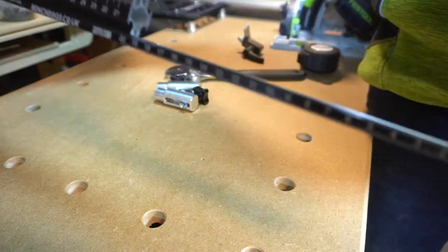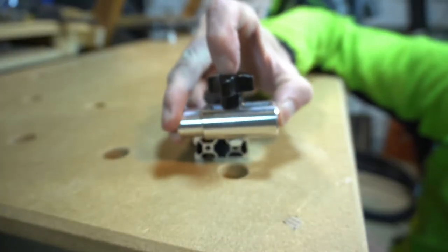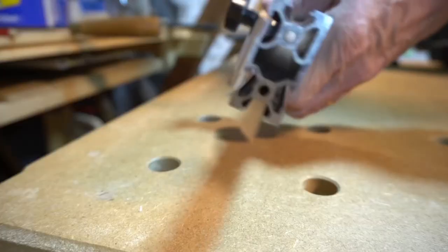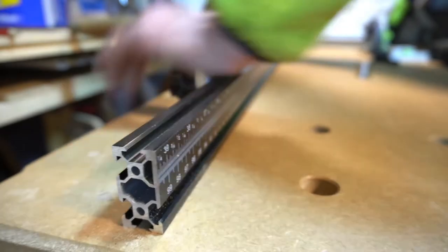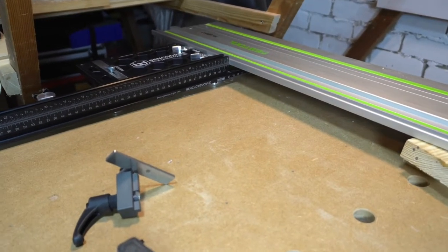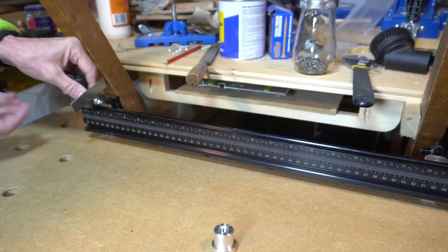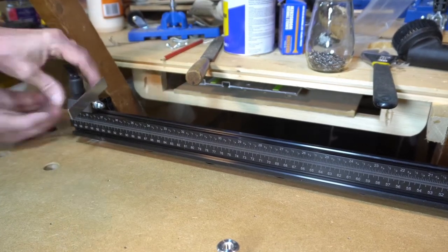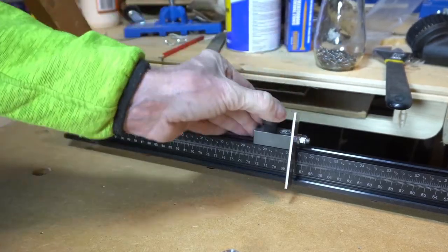Let's mount the fence. The fence dogs just slide down the groove out the back of the fence. The fence can actually be rotated so it's either tall or narrow. With the fence installed on the dogs it just needs pushing up tight to the track. Depending on the rotation of your fence, the flagstop pushes into the groove on the top or the side, and then once in position is just locked down with the lever.